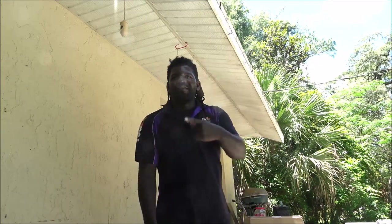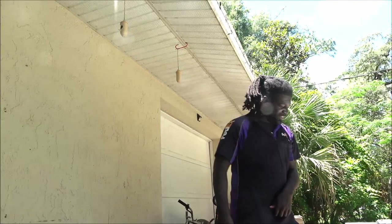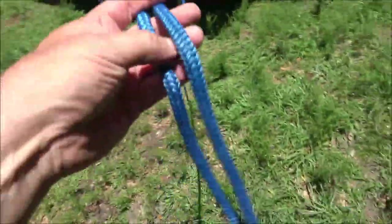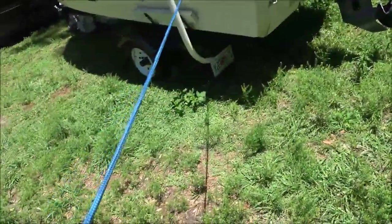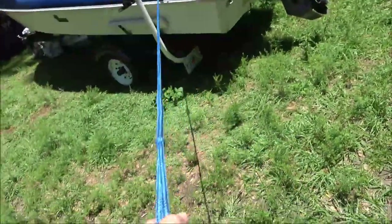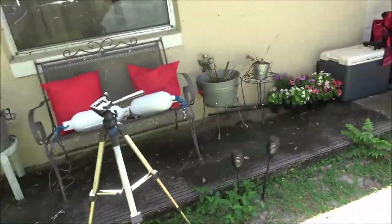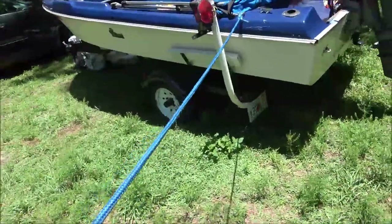Our FedEx driver pulled up — he's awesome, the best one in town! Shabar 1000! Hit him with the follow, like, subscribe! Alright guys, so here's a stern line. I don't have it screwed in yet, but just to give you an idea, this is already done up. I just cut a stern line — or bow line, whatever you want to call it — so that way some of the ropes match.